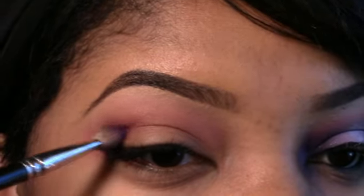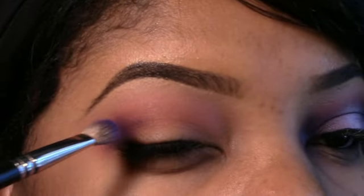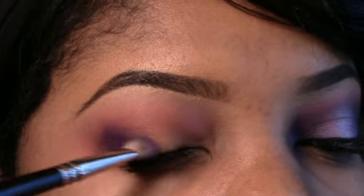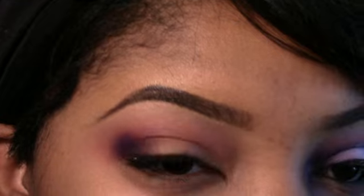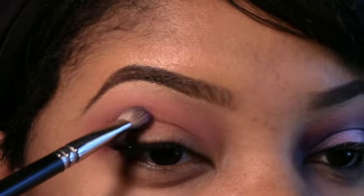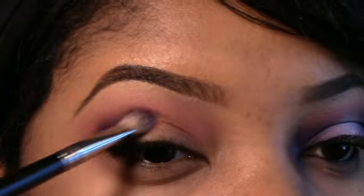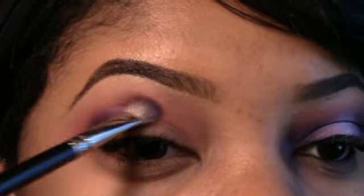Now I'm going to take a smaller brush — this is the 217 brush from Mac and Makeup Forever's 92 — and I'm going to place this in my outer V. Starting with my outer V, I'm just going to gradually blend it in and then place it in the corner of my eye at the tear duct as well. This is not a traditional smoky eye; I've been seeing this look a lot lately so I decided to give it a try.